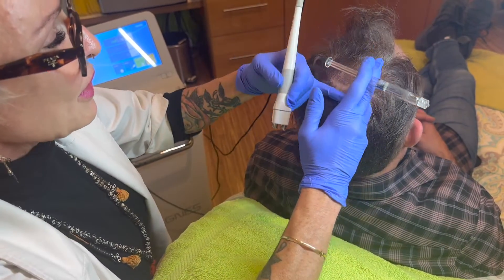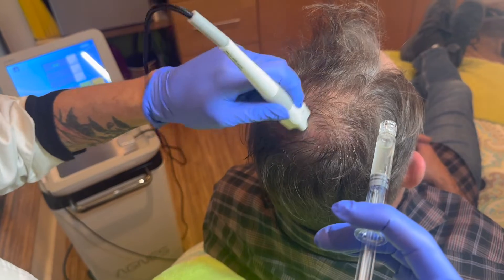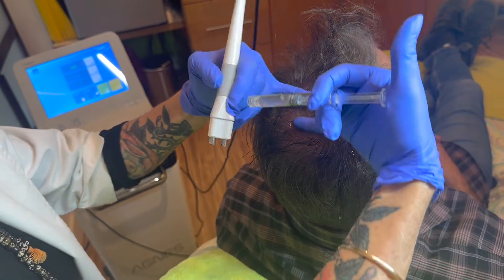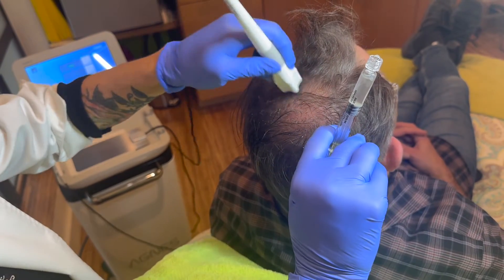Here we are rubbing in the exosomes with the ultrasound. How does it feel? As painless as painless gets — it's fantastic. And it seems to be getting a lot out of the syringe too.